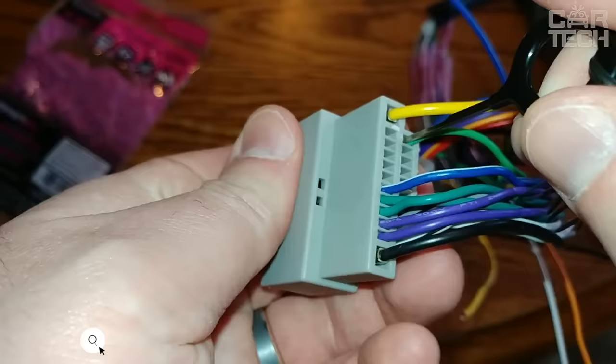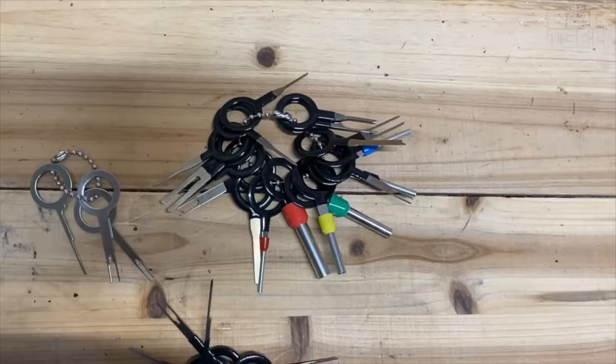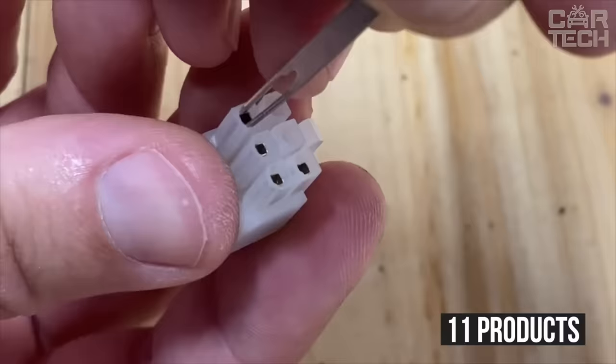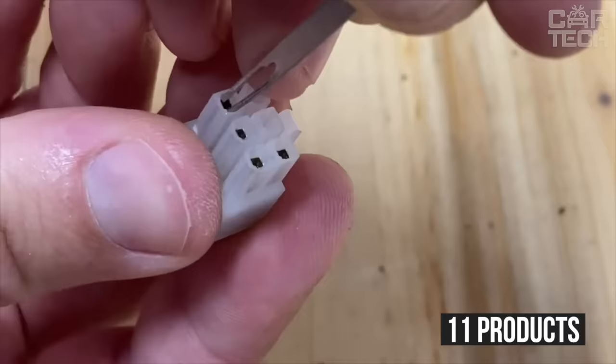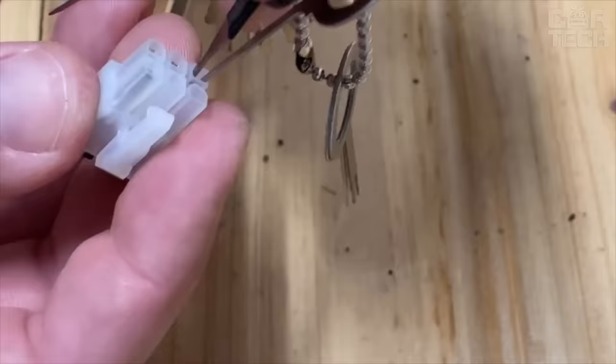Special wire removal tools allow you to remove wires from connectors quickly, conveniently, and without damaging the wire terminals. The tool is made of aluminum. The delivery set includes 11 products of different diameters for removing wires of different cross-sections. Please note: the tool is not intended for tightening terminals.